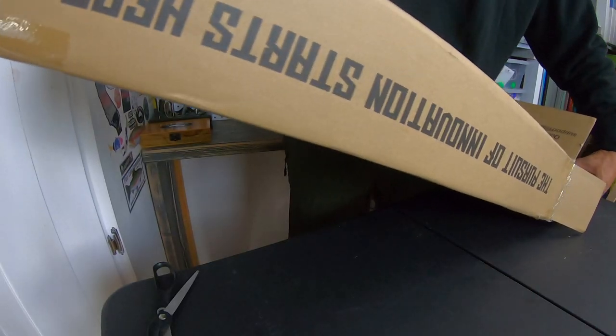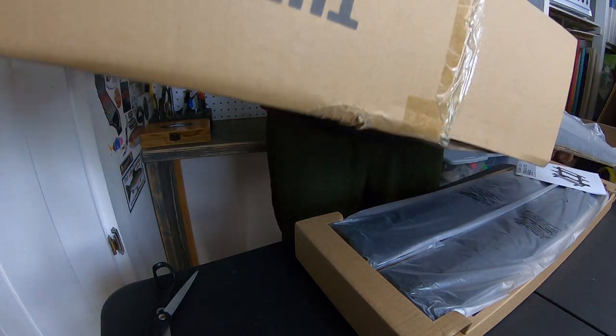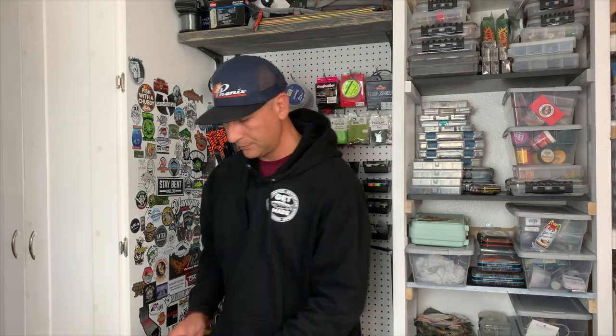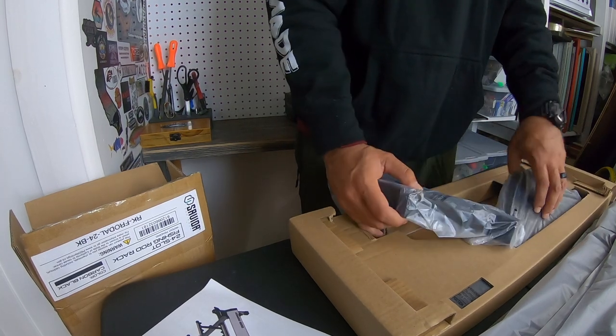We're just going to dump everything out right here on the table — if it's that simple, it should be. This is pretty much the only tool you need — not scissors, just something to open the box. Instructions — no shame in looking at the instructions, anglers. You know, we got that pride as anglers and all that ego, but there's no shame in looking at instructions. So far as I'm taking this stuff out, the material seems very, very durable. So that's always a good thing. We got our pieces laid out, let's take a look at the instructions and get this thing built.